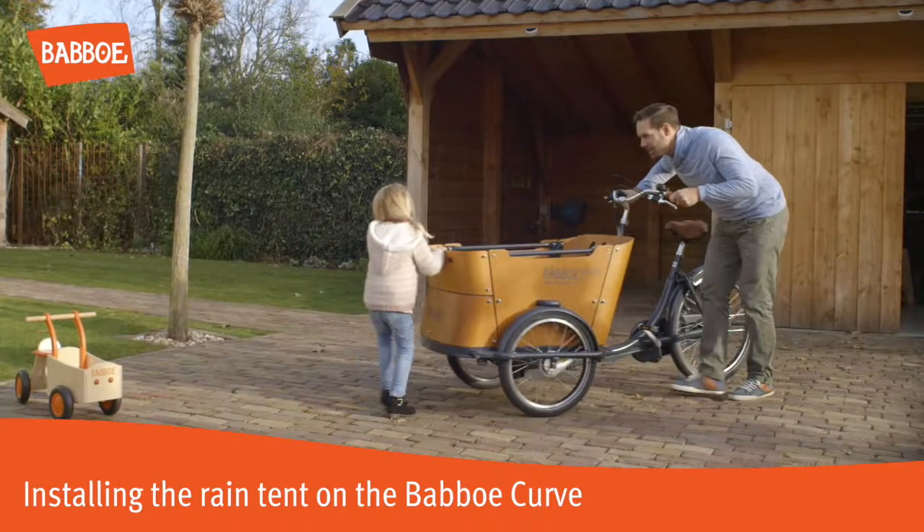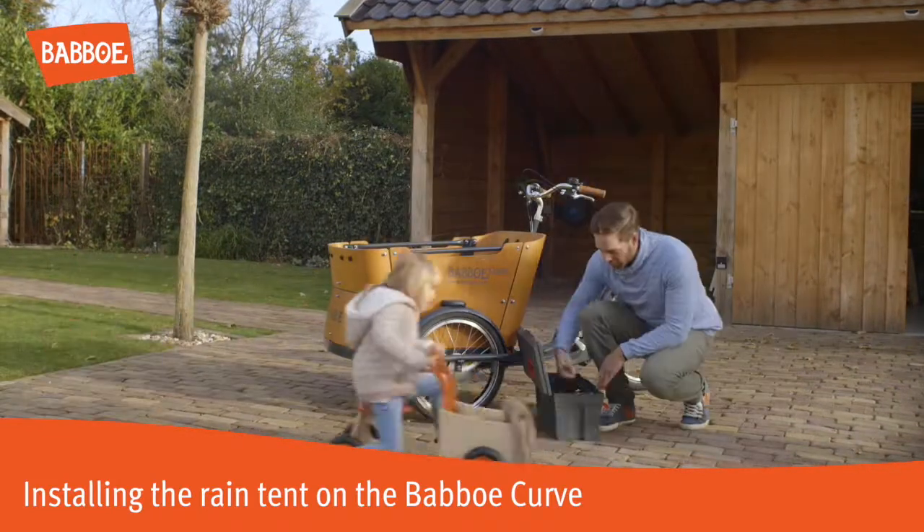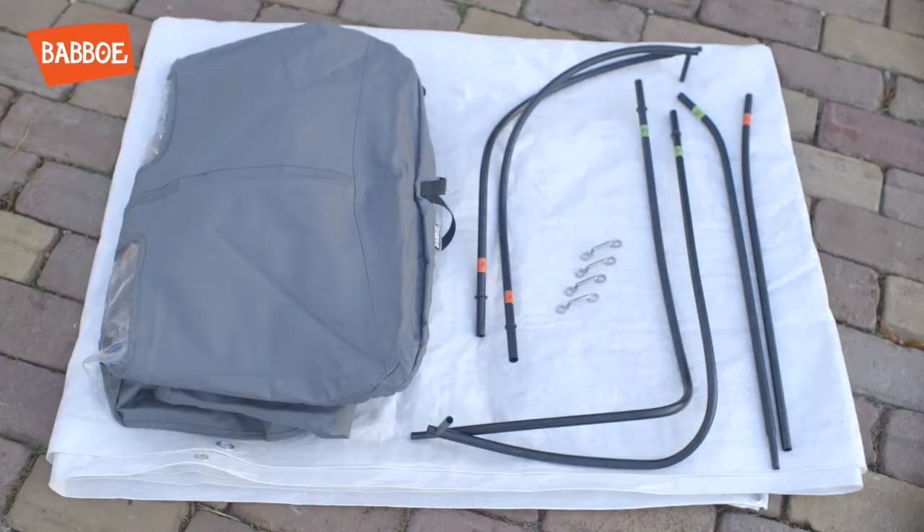This video shows how to install the rain tent. This is what's included in the rain tent package for the Babu Kurv.